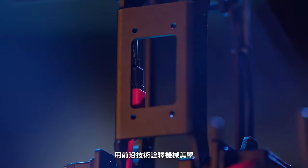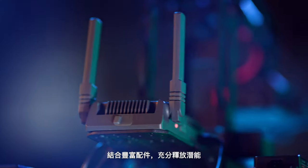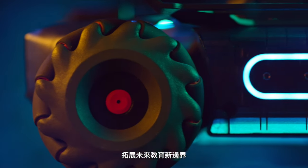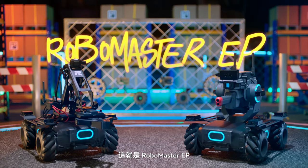An innovative design loaded with advanced technologies, compatible with a range of accessories for limitless learning. This is the future of education. This is the RoboMaster EP.